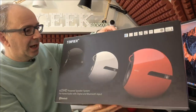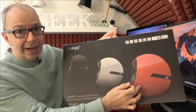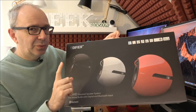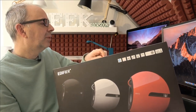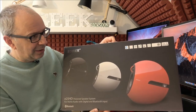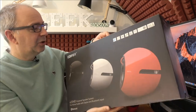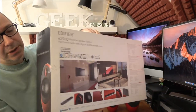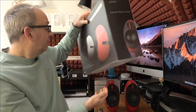Let me grab the box sleeve — you can see three different colours: black, white, and red. I think there's also a blue and an orange option, though I'm not sure about the availability on those. All of the main specs and features are listed at the top, and round on the back it tells you all about the speakers themselves.